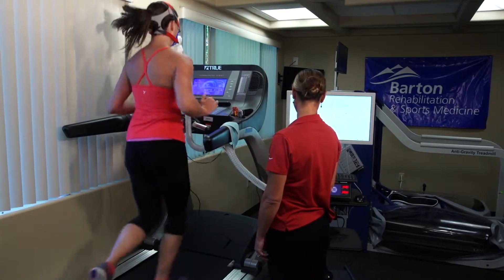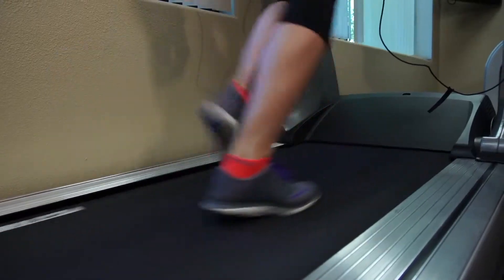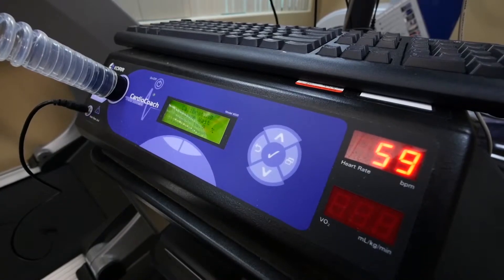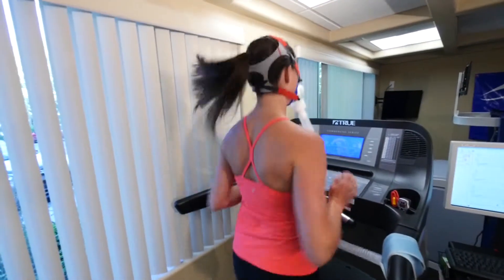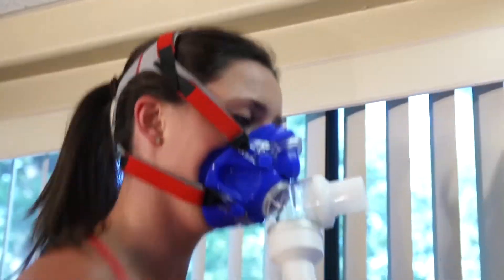Hi, my name is Caroline Bericovich and I'm the physical therapy supervisor in the performance lab. I'm here to tell you a little bit about the VO2 max testing. VO2 max testing is geared towards clients who are interested in completing a cardio fitness assessment that measures peak oxygen consumption and calories burned at different heart rates.